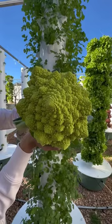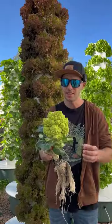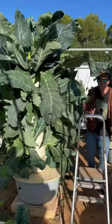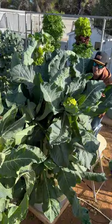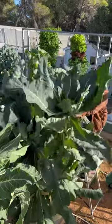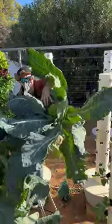Many people believe that Romanesco is a cross between a broccoli and a cauliflower, when in fact it's its own distinct cultivar within the brassica vegetable family. Today I'm super pumped because we're harvesting my favorite vegetable. After 12 weeks, our Romanesco is finally ready for harvest.